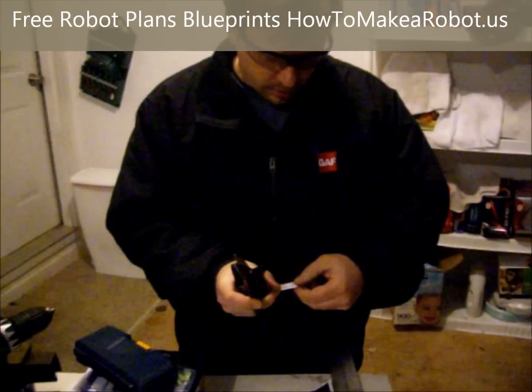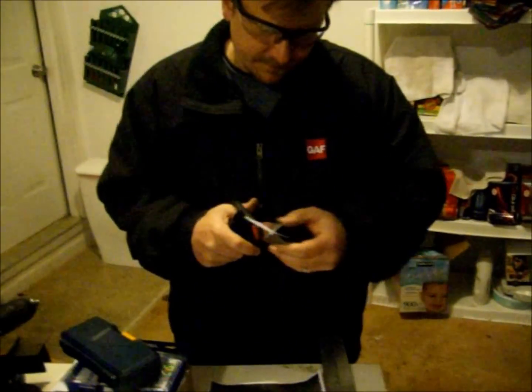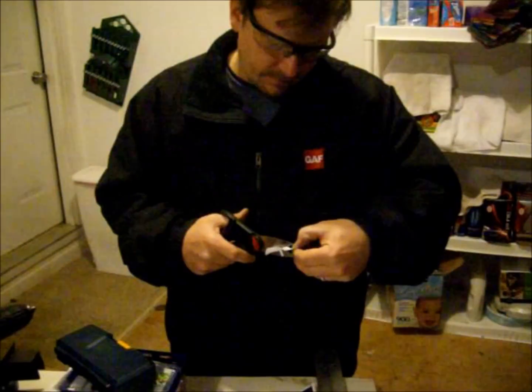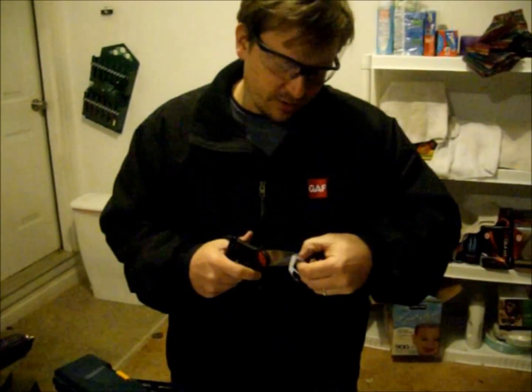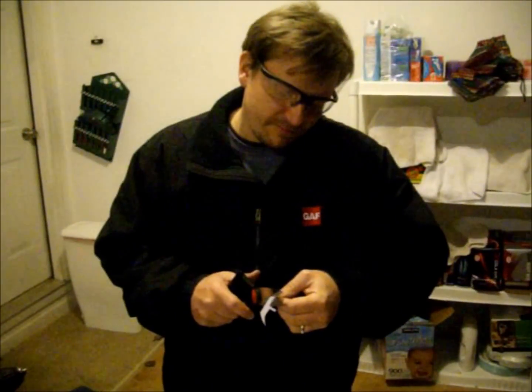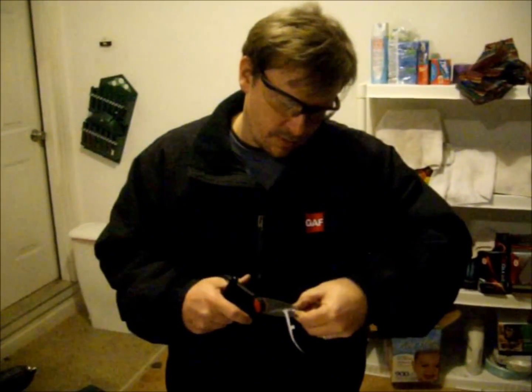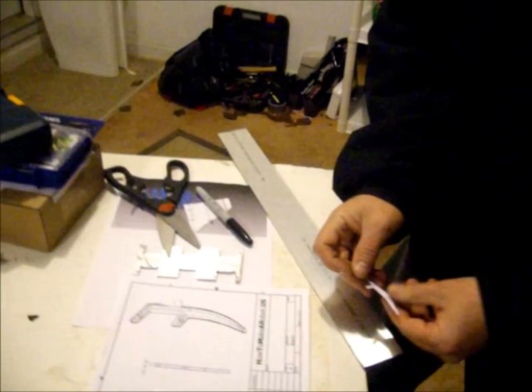I have the leg cut out. I'm going to cut out this one more section in the middle. This hexapod's pretty small — it's only about 3 to 5 inches long. Here's the leg; we're going to need 6 of these, so let's do one at a time.